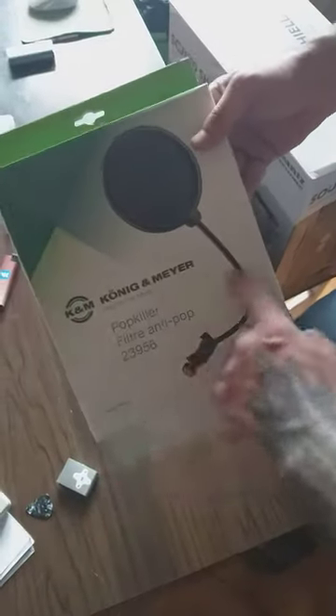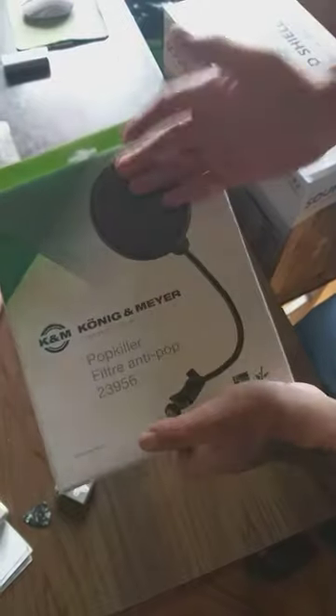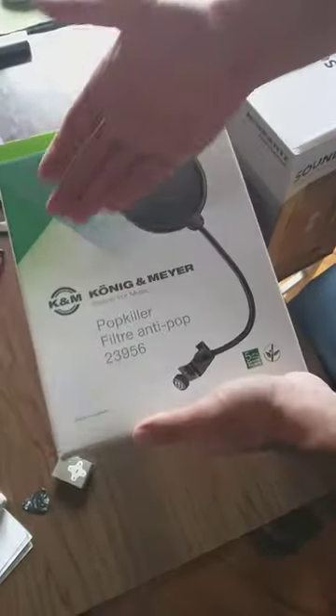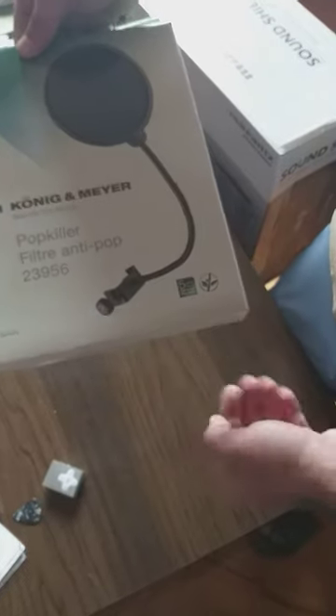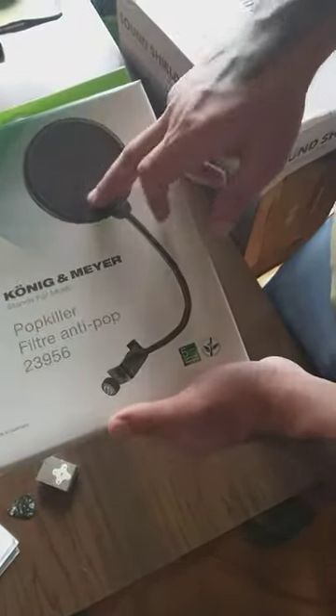But if you love it, thumbs up babies! So we got a Koenigmeyer pop killer — it's like a Shure pop filter pretending to be one. The guys are talking about this German brand Koenigmeyer — this is not shit. It costs much lower than the Shure one, with the only difference being the logo.